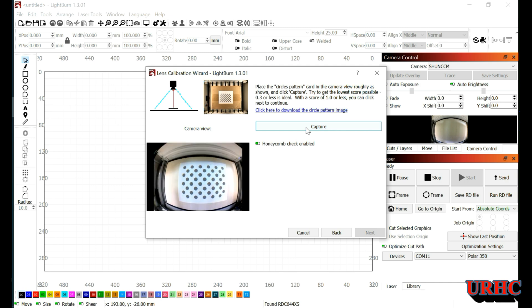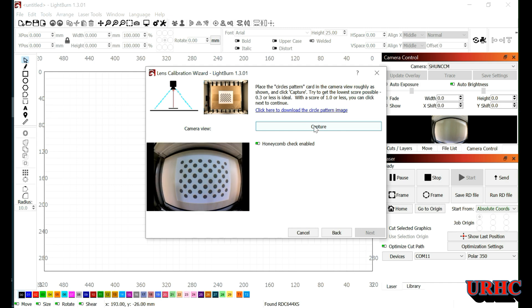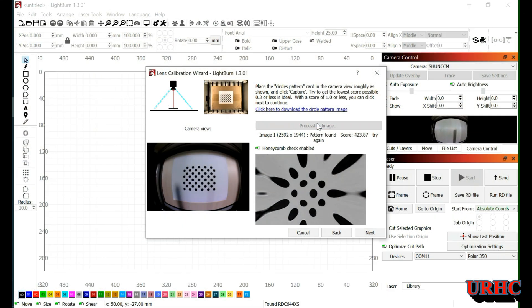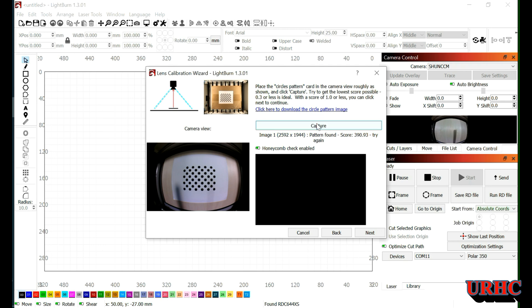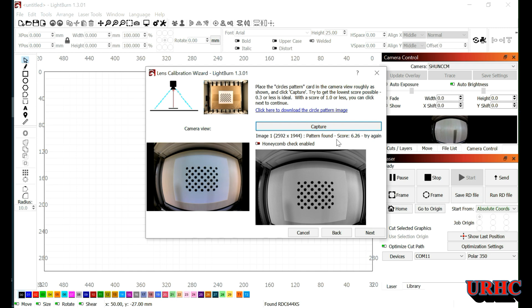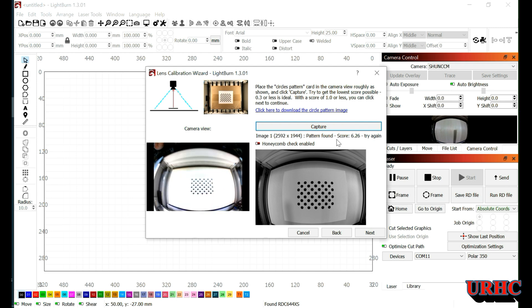I printed the dot pattern out one-to-one as it came off the LightBurn file, and tried several times — it would not recognize the pattern. I did some searches and found that you're supposed to print it out at a smaller size. I tried five by seven as recommended in one post I read. You can see all the times I tried to capture with the full-size image — it did not work at all, got no response. So there's the five-by-seven one I printed out, and I did wind up spending three hours trying to get this captured right.